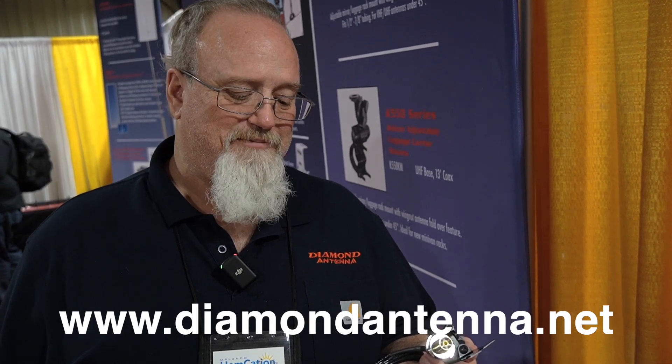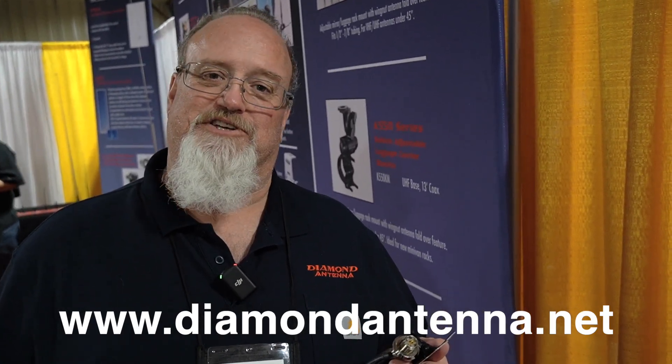As far as I know, this is the only one I've seen on the market. Only one on the market — nobody else has one like it. The website is diamondantenna.net. You can also email at info@diamondantenna.net if you have any questions and they'll see what they can do.